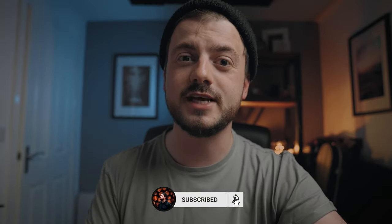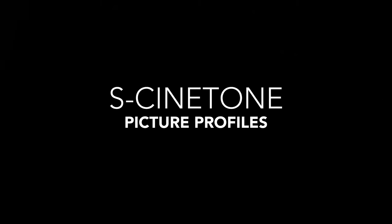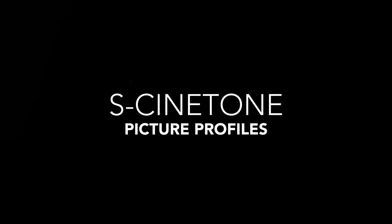The second profile is possibly one people don't talk about or use as much as they should. A few friends recently switched from Canon to Sony and got in touch asking what profile I'd recommend starting out with on the a7S III. This profile isn't just something to start out with — I actually use it for pretty much all of my weddings. That profile is S-Cinetone.